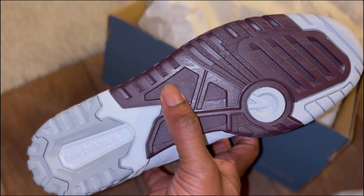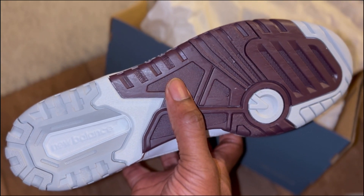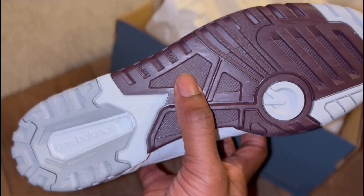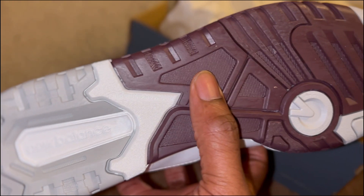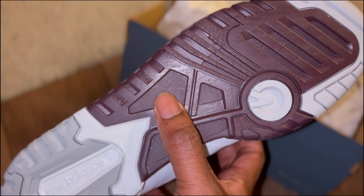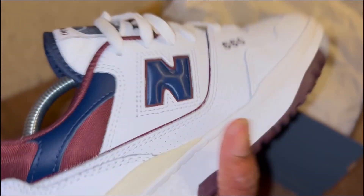The New Balance 550 — it's like a new wave, everyone's kind of getting onto it. They remind me of tennis trainers. The grip is like tennis trainers. Starting at the bottom, New Balance — you can see the sole, probably grip for like squash or something like that, maybe even tennis.